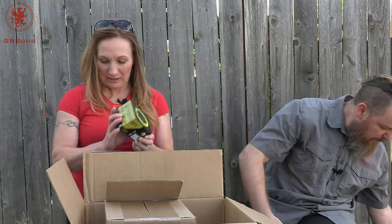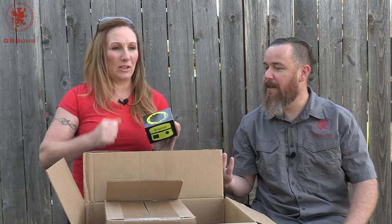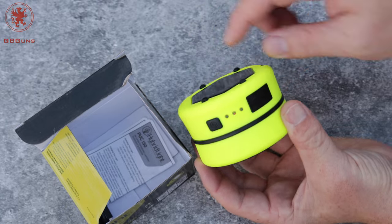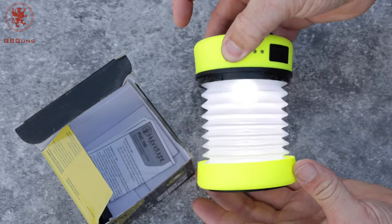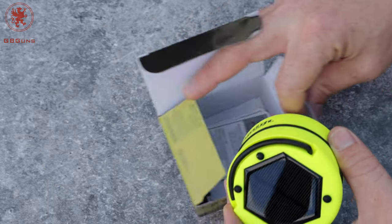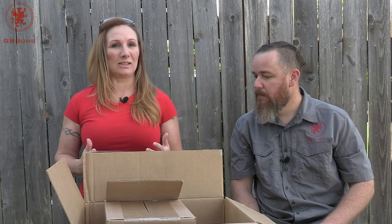If that's a little more than what you need and you only need one light, they also sent us the single version — the Puck 150. This is the accordion style one. Solar charging on top, a hanger hook, and a battery indicator which is lit up right now because it's charging — because we opened the box. It has multiple levels of brightness, or you can keep it closed and just use it as a hanging light puck or handheld. Now, $280 might sound like a lot, but when you hear at the end how much this total package costs and consider your monthly subscription fees, it's very much worth it.